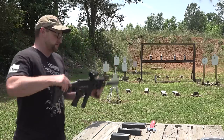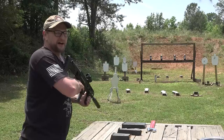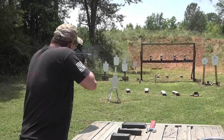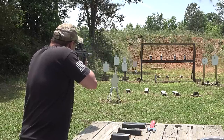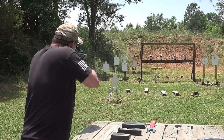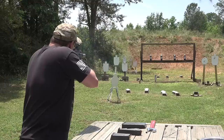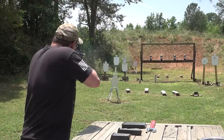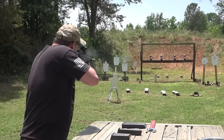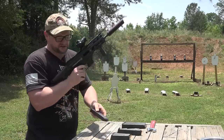This suppressor is in the K configuration. Let's have some fun. I'm gonna put a few in the dirt back there — let's see how this thing sounds. I'm just gonna bounce that rock around back there. Mags drop free real nice.